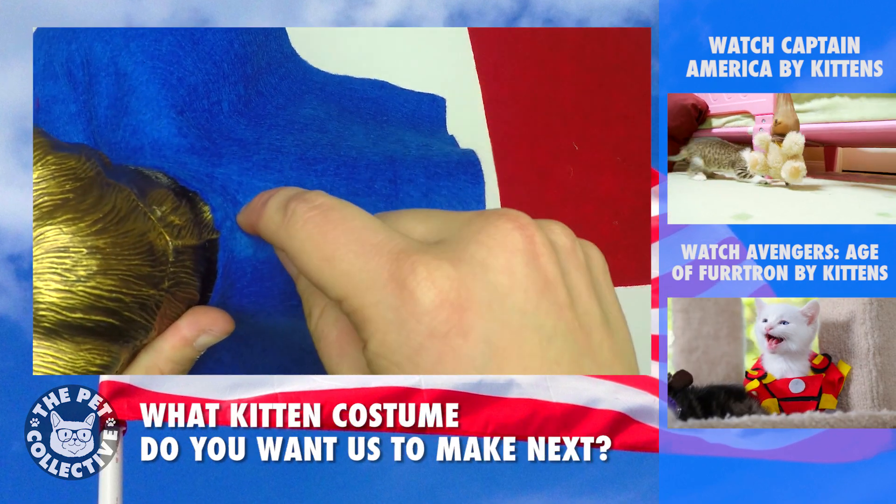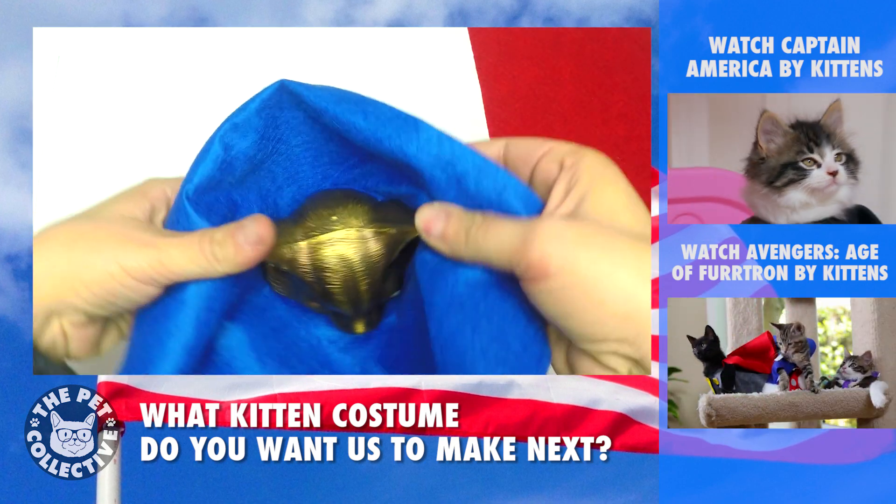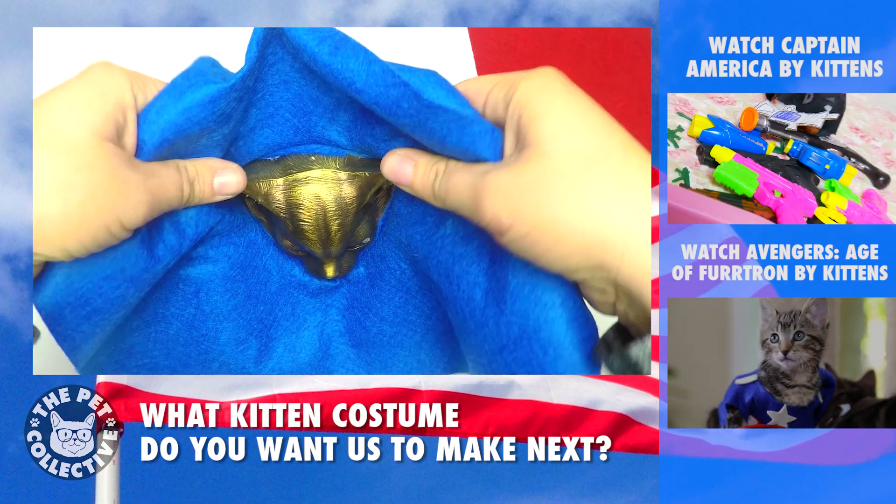If you do a little snip right there to make it just a little bit bigger for your kitten's head, that is going to be what you need.